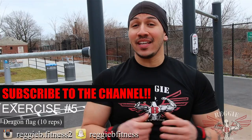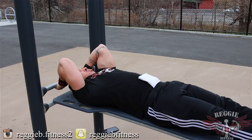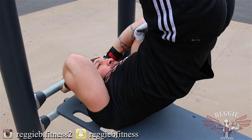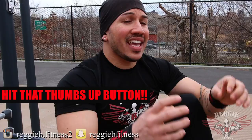Exercise number five: the dragon flag. This is an amazing exercise for building a nice, solid, strong core — invented by Bruce Lee. You do not want to go into this exercise with a weak core, so I want you to build up your core by doing planks and different exercises before you get into this advanced one. You're going to lay down on your back. My core is contracted and tense the entire time. This is a great way of building your core to perform other different exercises, because when you have a weak core, it takes down every other exercise that you're doing. Stay at a nice tempo and do 10 reps.